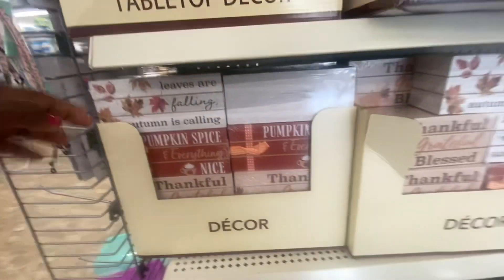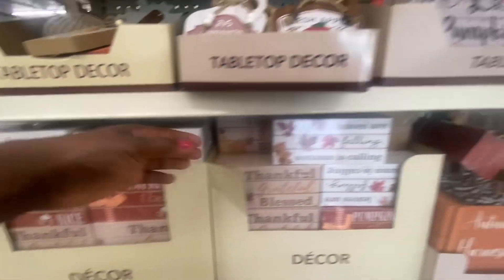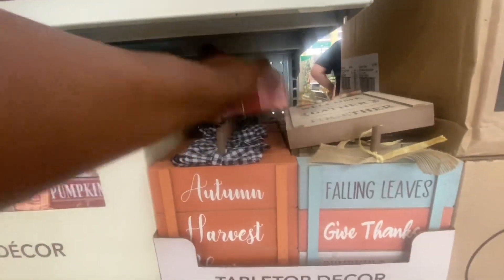Coming down here, we've seen these before — "Leaves Are Falling, Autumn Is Calling." These are the little boxes that they have every year, with a little bow and flower on top.